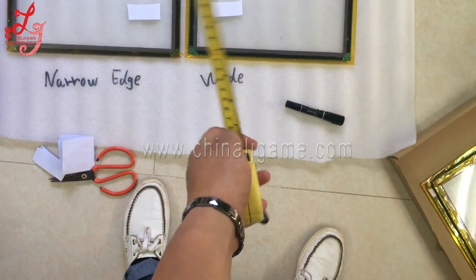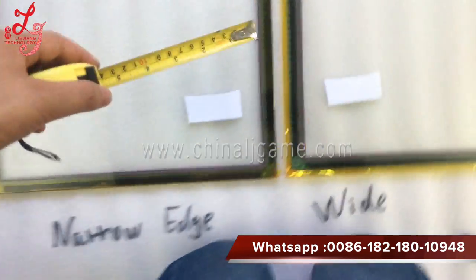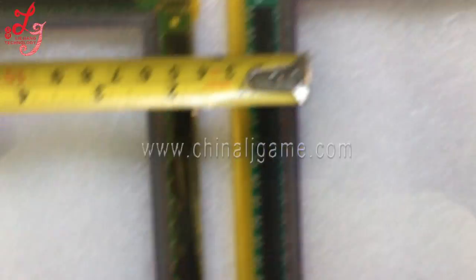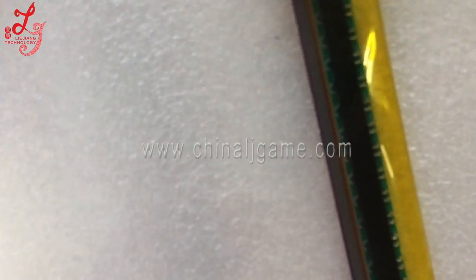In order to let you know better, I will use a ruler. Let's first measure the right one.